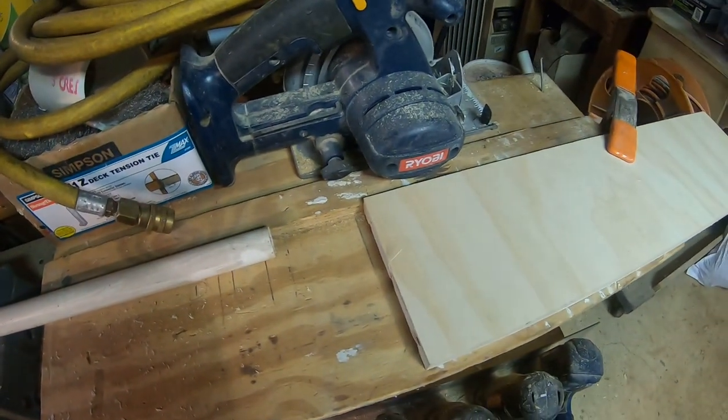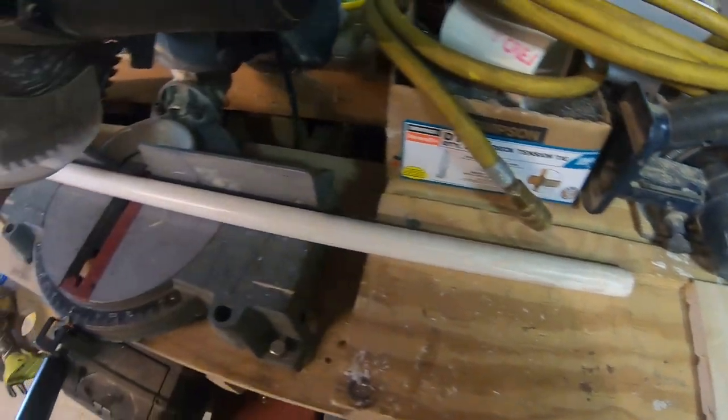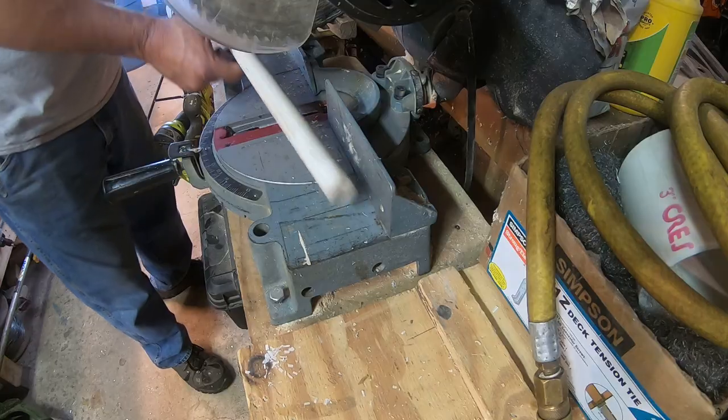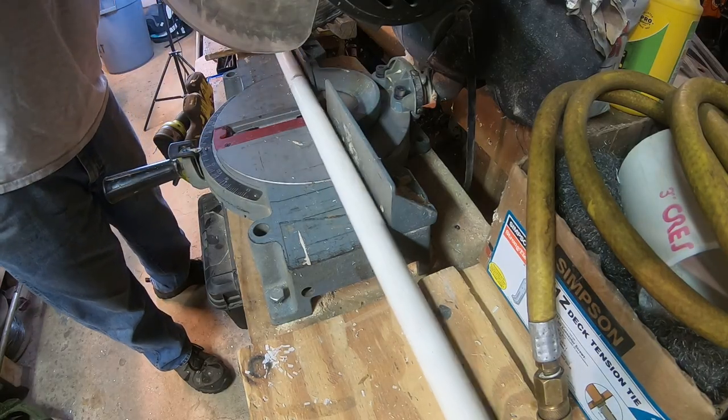As you can see I set up a stop block here to get the right length every time, because I'm going to be making several of these — it just saves me time in measuring. So I just slide my piece in and give it a cut.